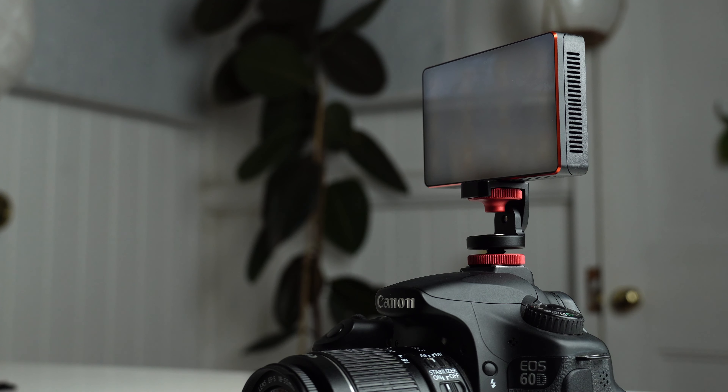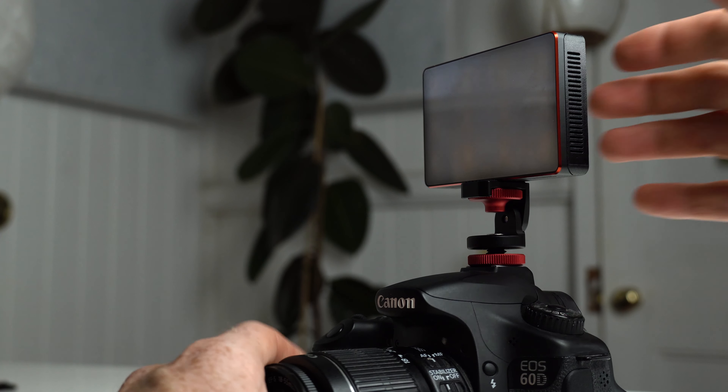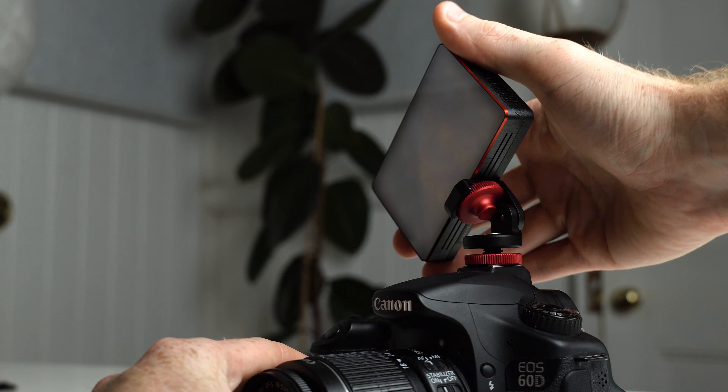There's a hot shoe mount that slides into the hot shoe on your camera, and then this one screws into the bottom of the MC and you can adjust where it sits too. It came with an allen wrench so that you can tighten and adjust the screw on the back of it.